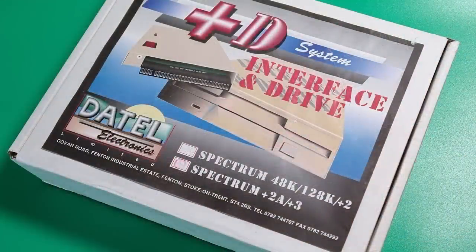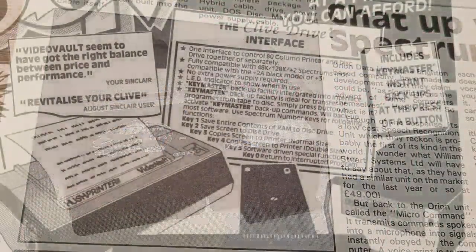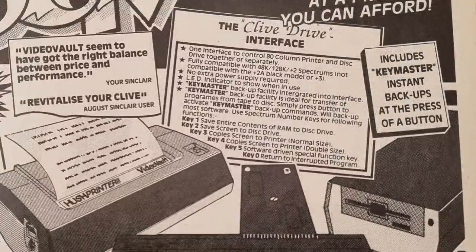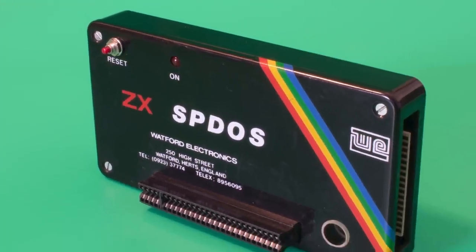Other units were available too, including the Beta Disk Interface, the ByteDrive 500, the Clive Drive, the Crescent Quick Disk, the Disciple, the Kempston Disk Interface, and this one — the Watford Electronics SBDOS Interface.